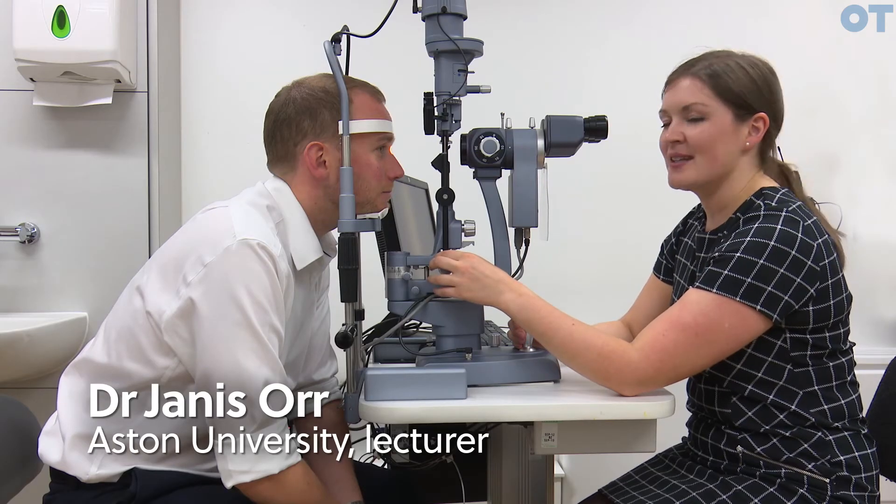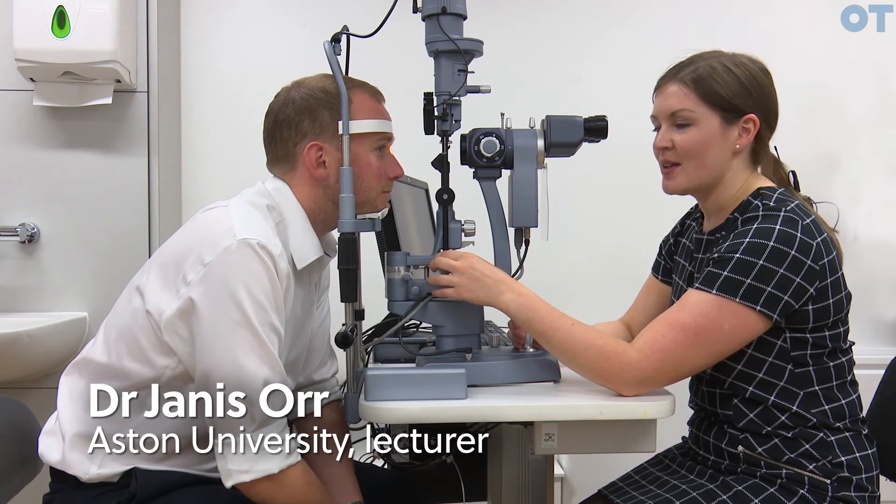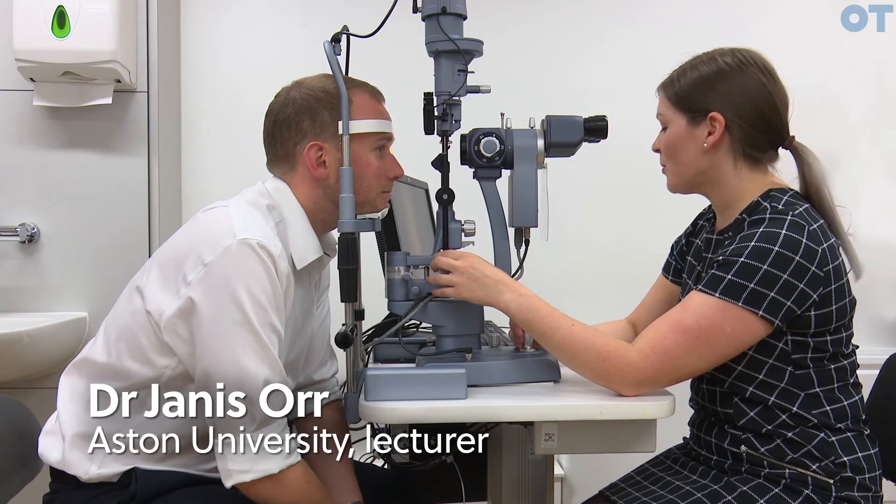In order to obtain a high quality stereoscopic view of the fundus, you can perform slit lamp bio with a Hi Plus condensing lens.